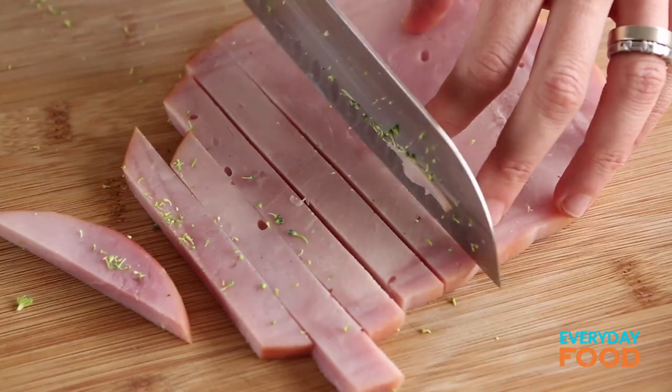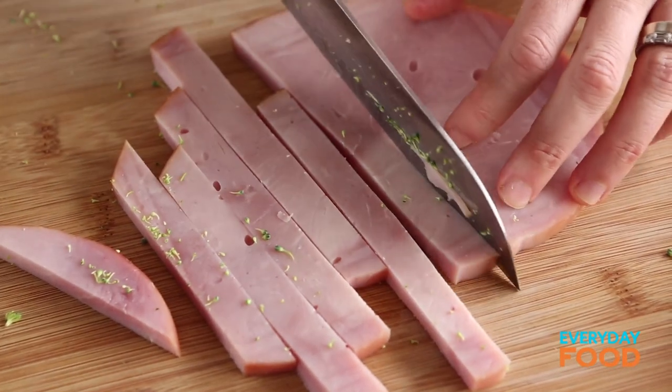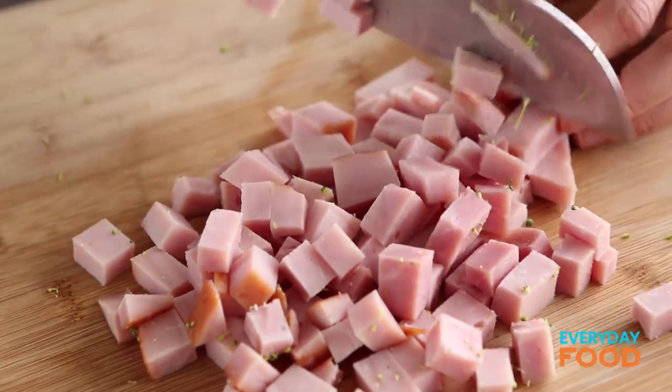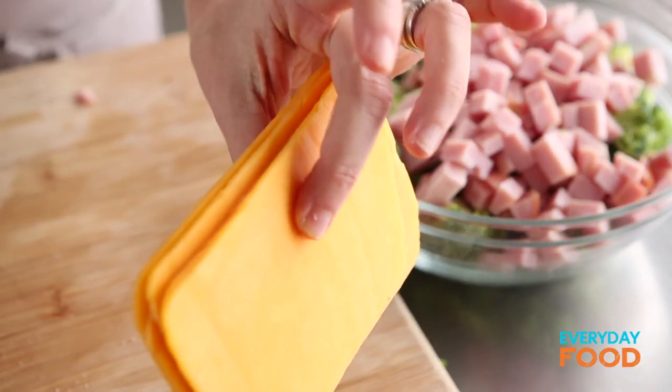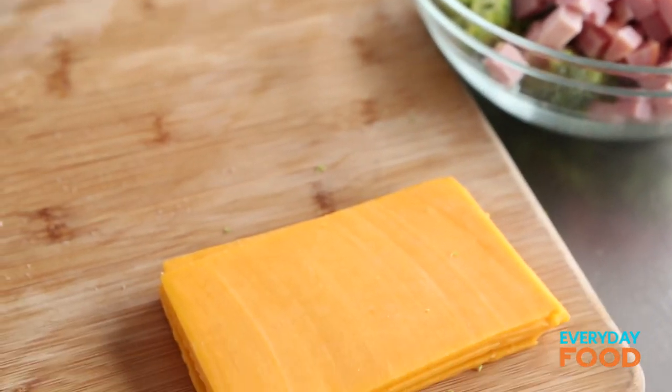You need a total of one cup of diced ham. You can get the thick slabs of it at your deli, or if you have pre-sliced ham, go ahead and use that — it just won't be as chunky. This is a little more than a cup, but I'm just going to go ahead and use it all. And then right here, I have six ounces of sliced cheddar. You don't really need to do anything to that, so just set that aside for a few minutes.